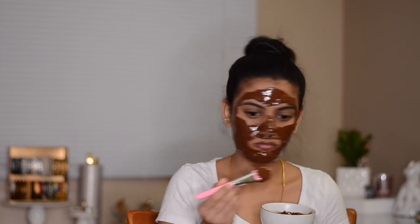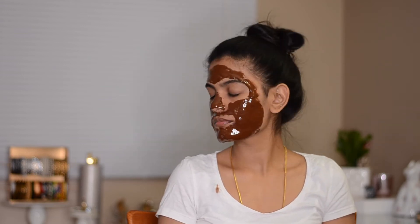I applied it all over my face — and if I weren't recording this video, I would apply it onto my neck and chest as well, because why not. Once I applied the face mask, this is how my face looks. The mask slides around a bit as you can see.